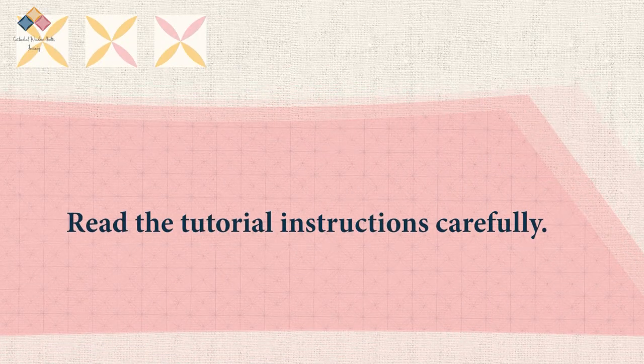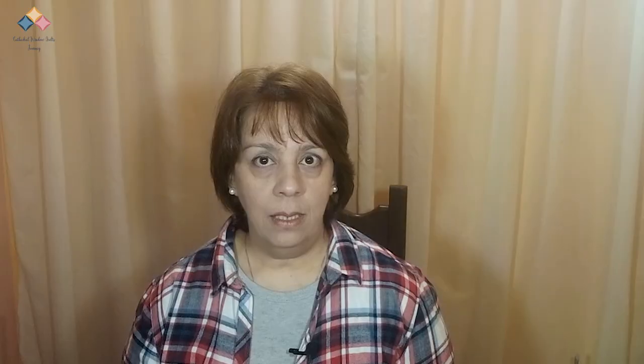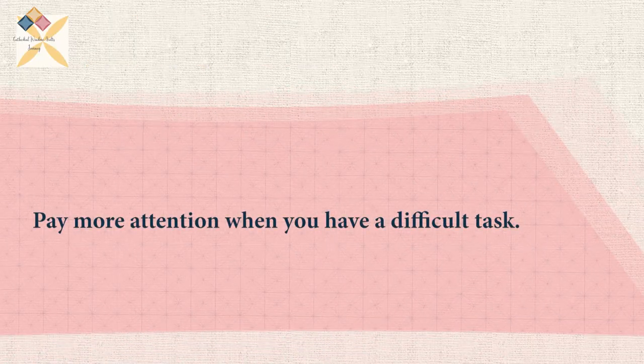Read the tutorial instructions carefully and identify the different stages. Visualize each task based on your practice with muslin. Assign a schedule according to your daily routine and start little by little, gradually incorporating these new activities. Choose the duration of each task so that you can perform it according to your experience in practice. If it takes you an hour to complete the block, for example, don't assign a half-hour duration. Take into account the stages you have found difficult in practice and consider repeating the practice before starting the project — or keep this in mind and pay more attention when doing the task.